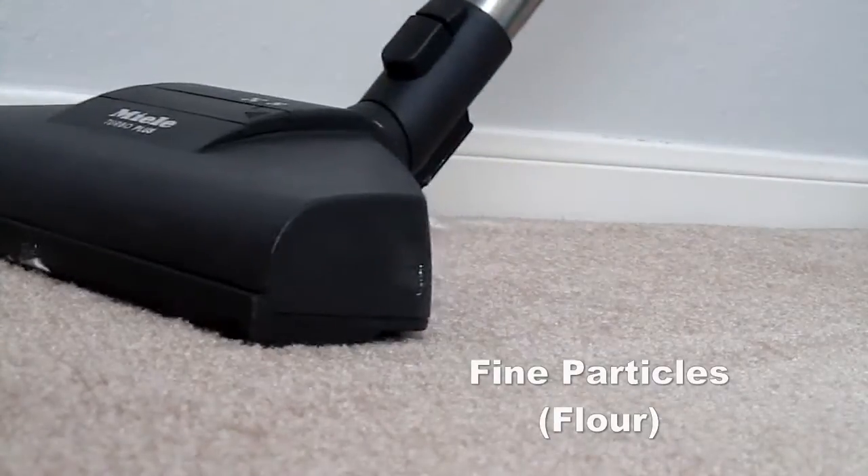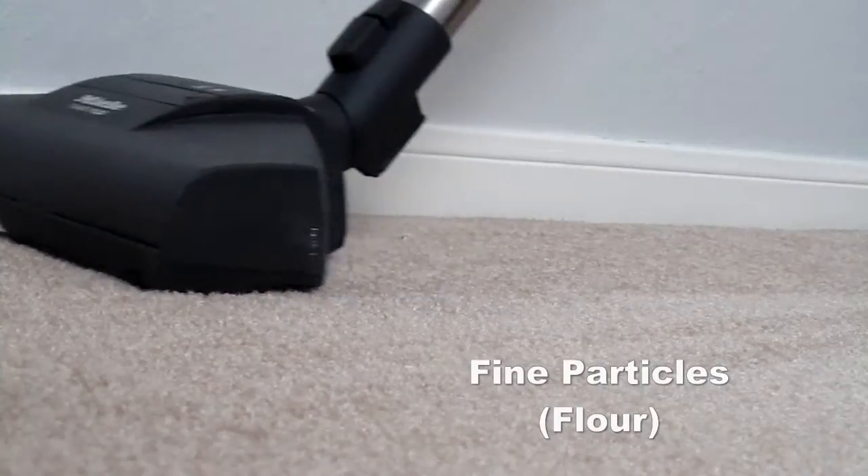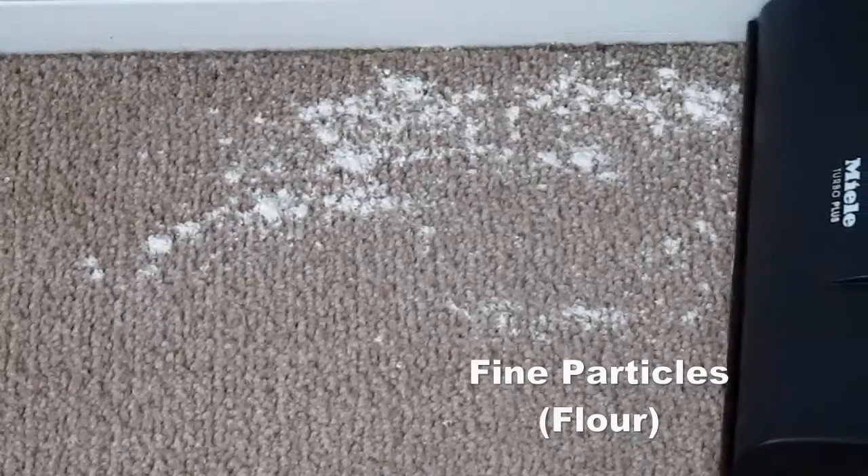Here you see us using flour to test how the Mila handles fine particles on the carpet. You can see it gets all the flour with no trouble.